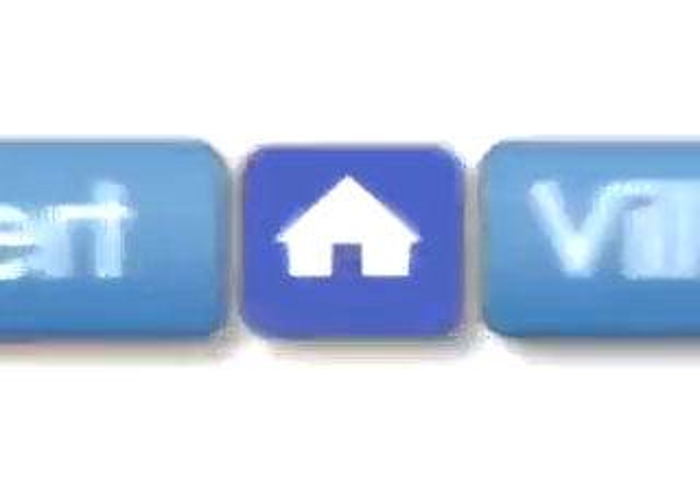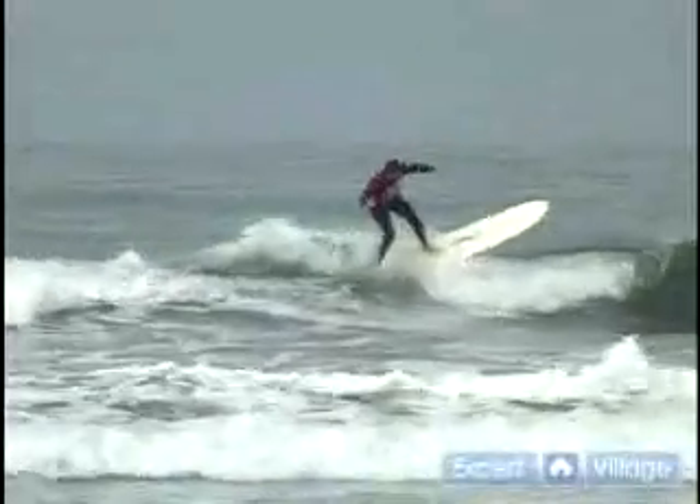Hi, this is Pat Weber with the San Diego Surfing Academy for expertvillage.com. In this clip, we're going to talk about the takeoff. A takeoff is when you've paddled fast enough, hard enough, and timed it right to catch a wave just before it breaks.